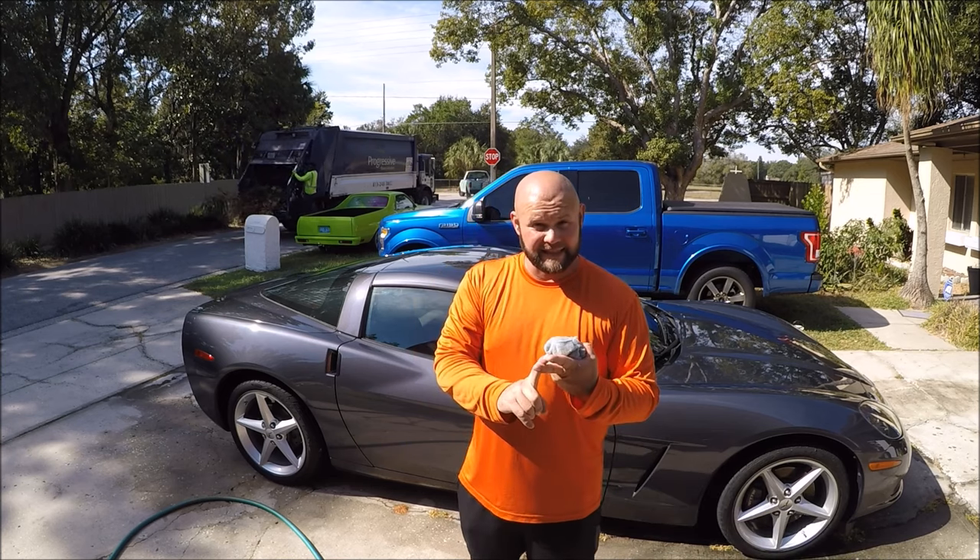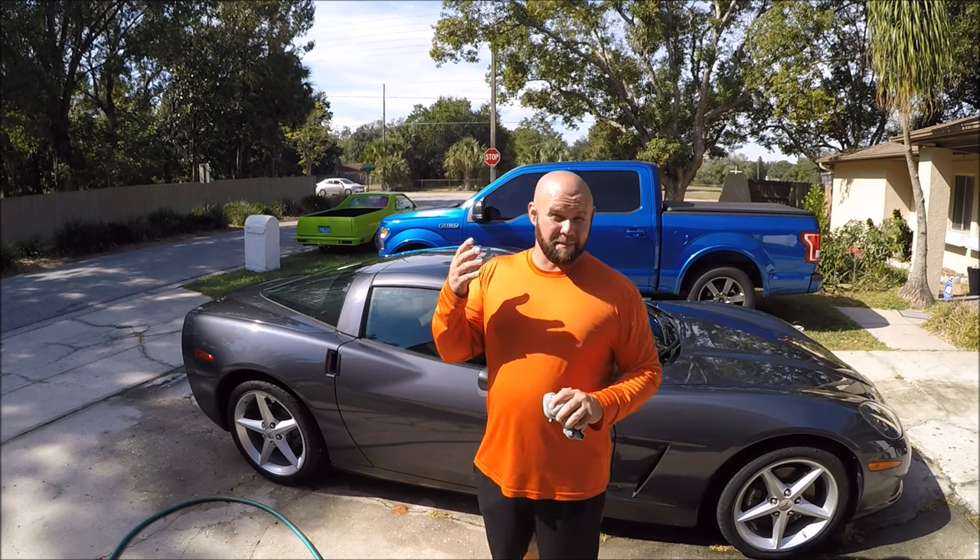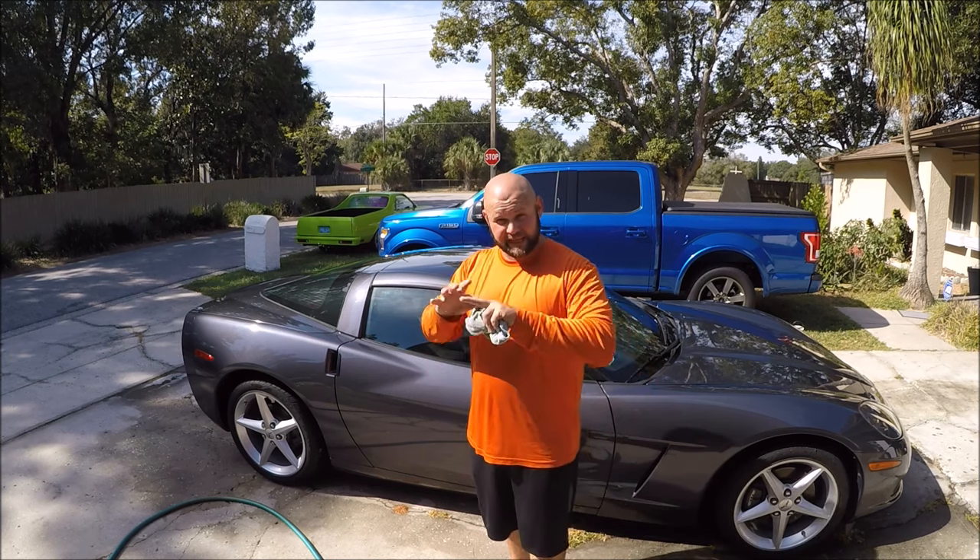I've moved from $200 per application to now selling a package where I will wash, decontaminate with a clay bar, apply Stripper Juice, then apply Infinite Force Field to all the paint, all the chrome trim if there is any, all the wheels, and all the glass. I'll also do a basic interior — vacuuming, wiping down, quick wipe on windows, wiping out door jams — and use Force Field Boost at the end. That full clean-and-protect package, I charge $300.